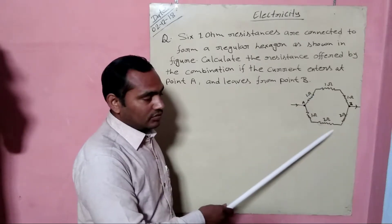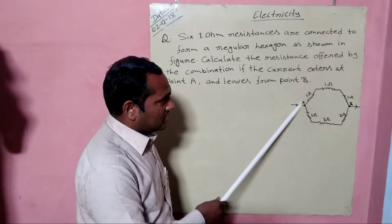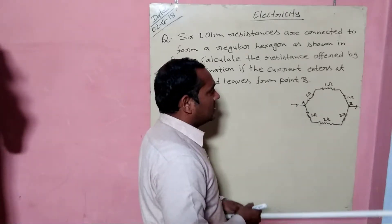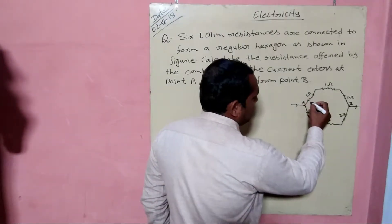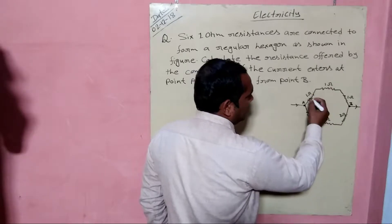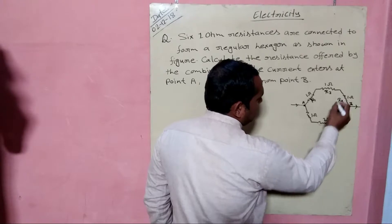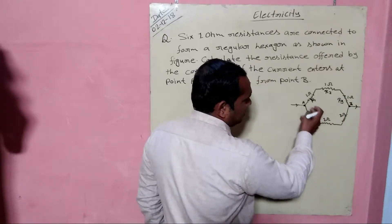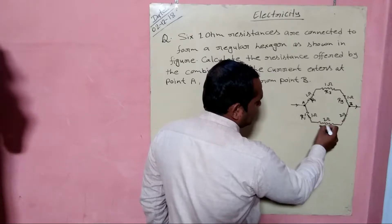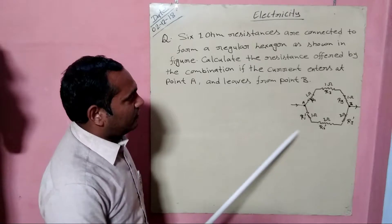There are two branches: the first branch is on one side and the second branch is from the other side. Let us consider the resistances of the first branch as R1, R2, and R3, and the resistances of the second branch as R1-dash, R2-dash, and R3-dash.